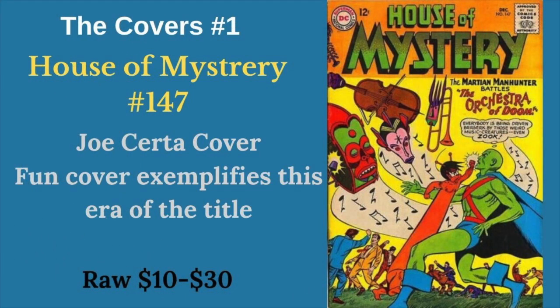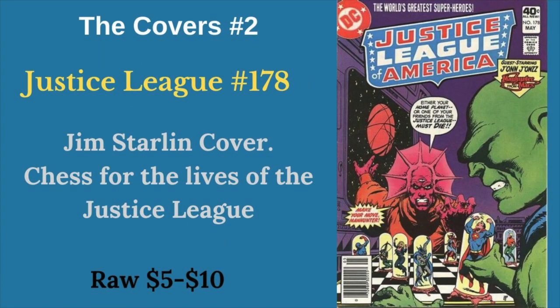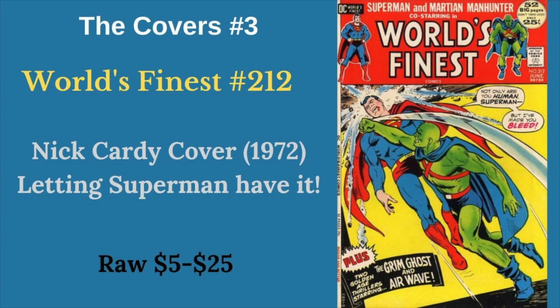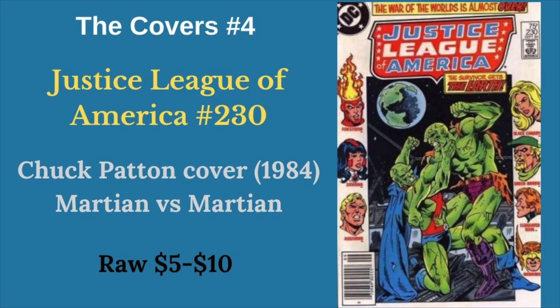First up in our covers is House of Mystery 147. This cover just kind of exemplifies this era of John in House of Mystery — lots of crazy, fun covers. Next we have Justice League 178, where John is playing chess for the lives of his fellow Justice League members, trying to save them from Death Row. World's Finest 212 has John letting Superman have it, and I just think that's kind of fun — we sometimes forget just how powerful John is, that he's nearly on the same level as Clark. This Chuck Patton cover from 1984 reminds us that John was not always the last Martian, with a nice Martian versus Martian battle.